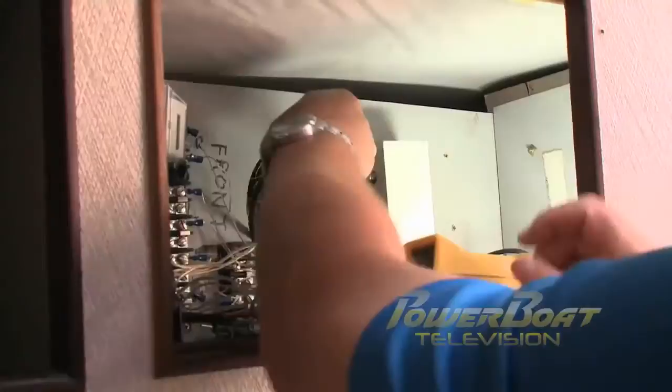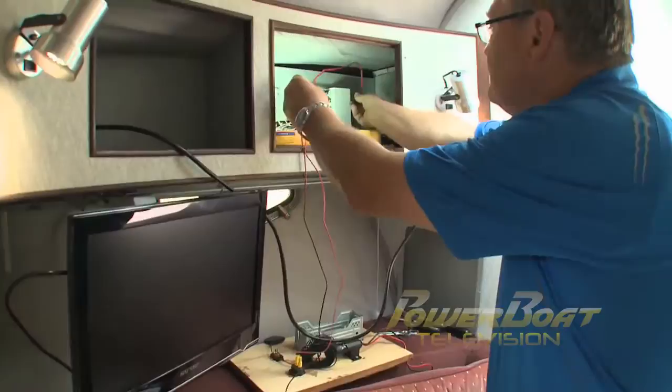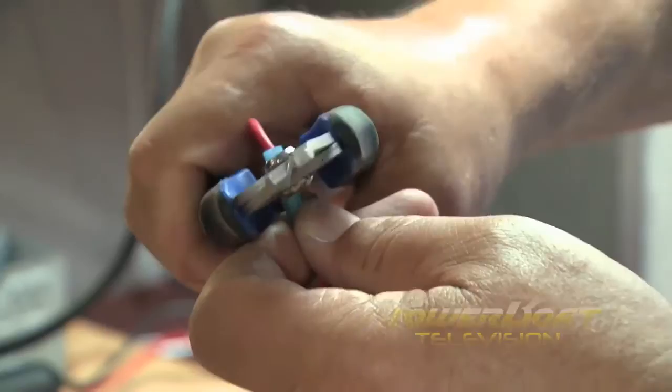The first connection was the coax from the antenna. Then the feed to the TV was connected to the amp and TV inputs. Next, the length of power wires was determined, the wire cut, stripped, and the in-line fuse holder connected. The setup was finished with a pair of terminals.